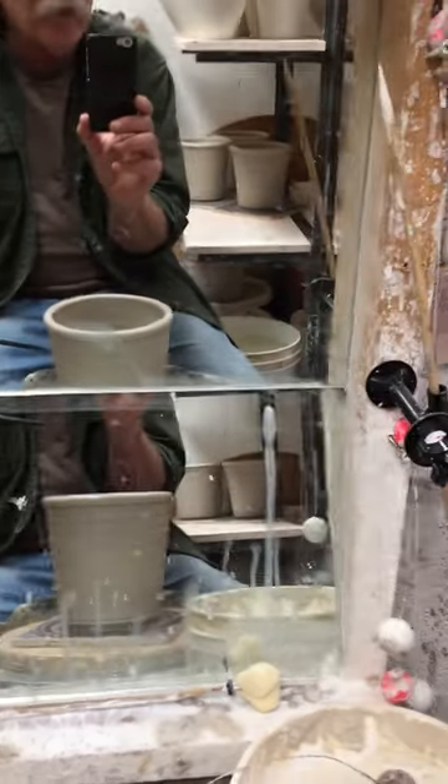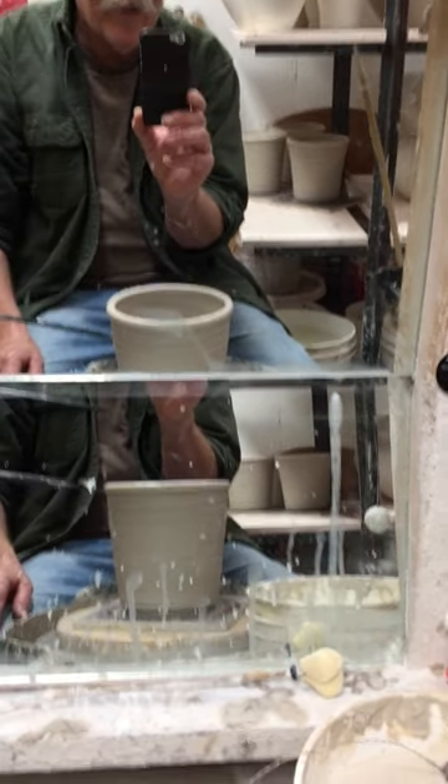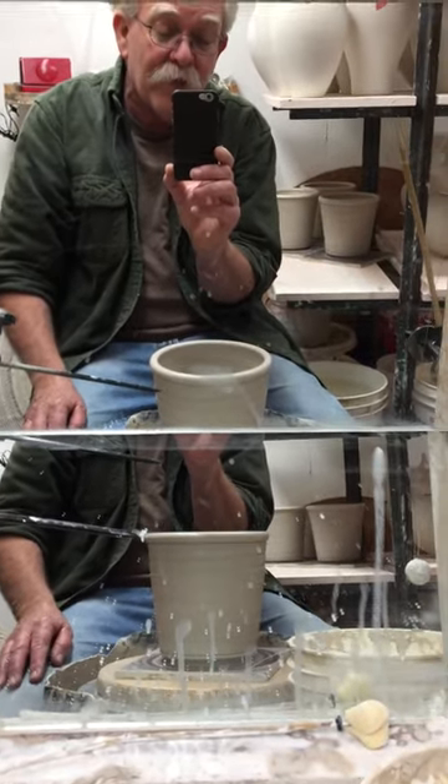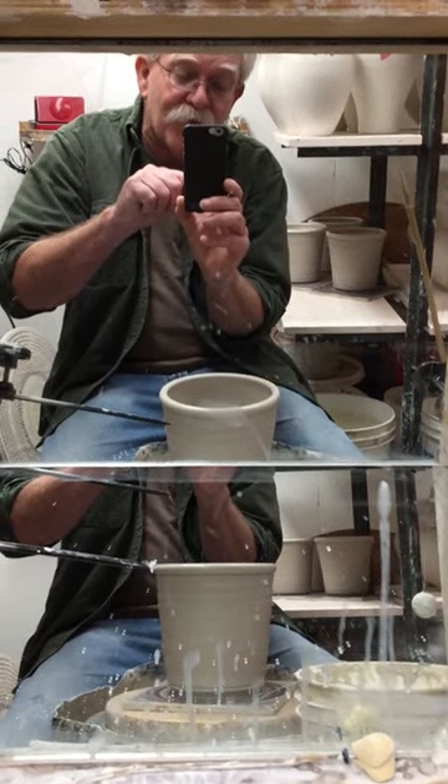Now you can see a couple of planters in the background that are all the same size. I just think this is the cutest thing I've ever come up with — well, one of them anyway. Aloha from Aloha Art Studio.